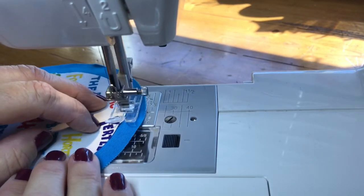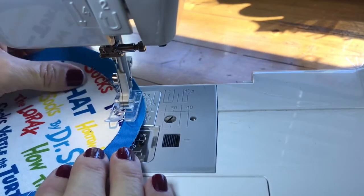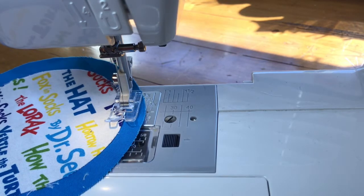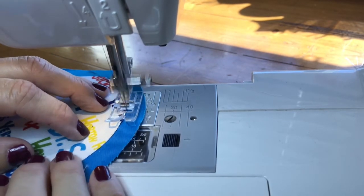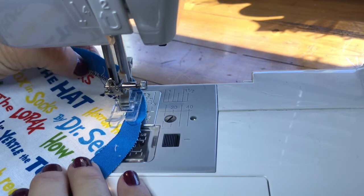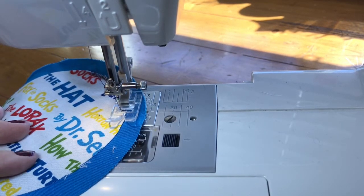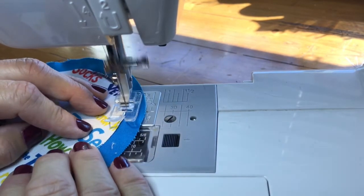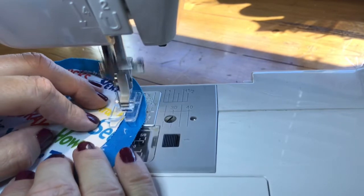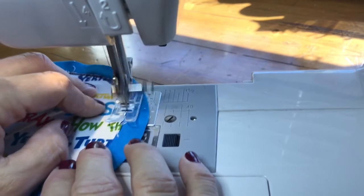This first attempt looks too wide — you can see fabric underneath, which means the stitch is too long. I'll make it shorter, closer to zero. You want the needle to fall almost right next to the previous stitch. I'll show you what this looks like.